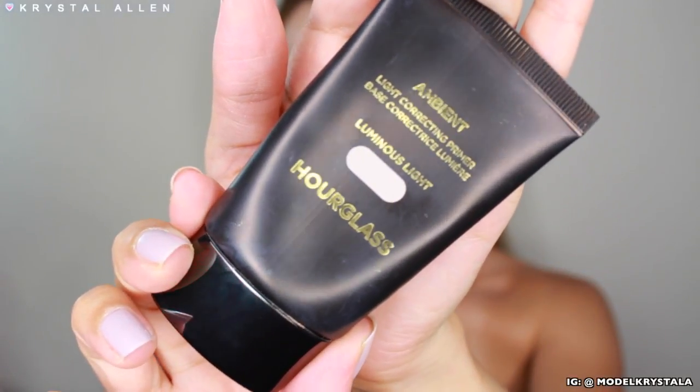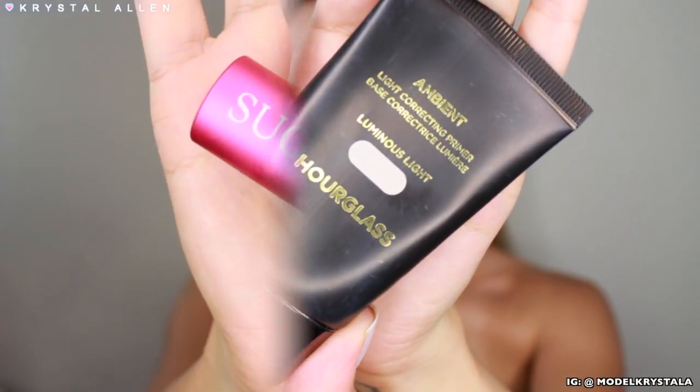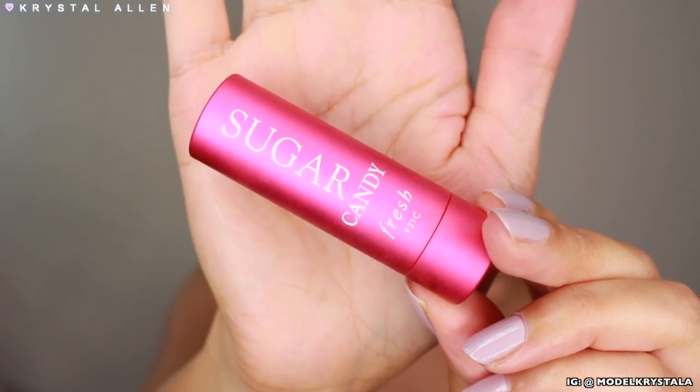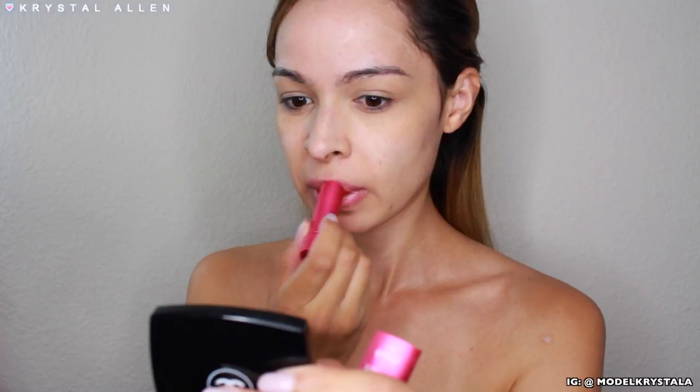I already primed my skin — I used the Ambient Light Correcting Primer by Hourglass. Then I'm just going to prep my lips using the Sugar Candy by Fresh Lip Treatment. This stuff is bomb.